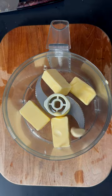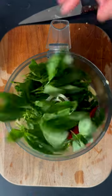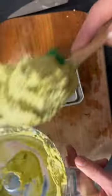First up, you want to make the garlic and parsley butter — that's butter, salt, garlic, parsley, chili, and basil.